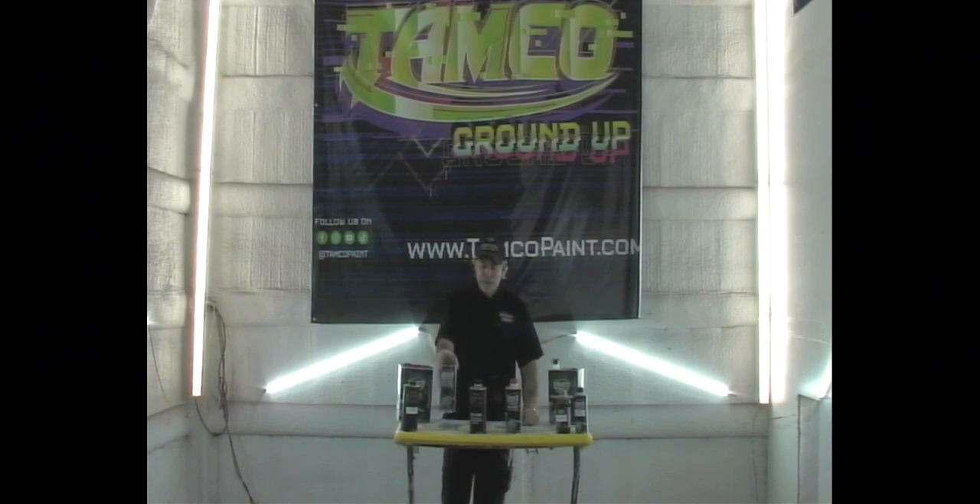Quick recap: 7603 fast hardener up to 72. 7605 medium, 75 to 85 — up to 82 actually. 7607 slow hardener, 85 and up, all the way up. I use it all the way down to 75, but that's someone who uses it all the time. Starting out: fast 65 to 75, medium 75 to 85, slow 85 and up.